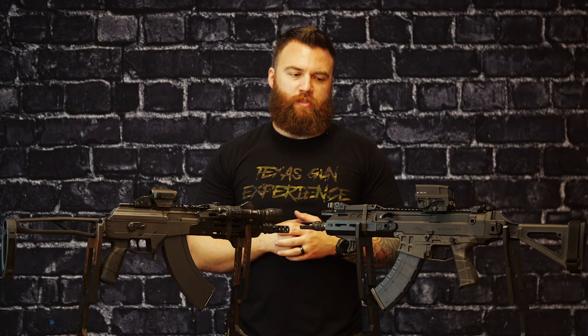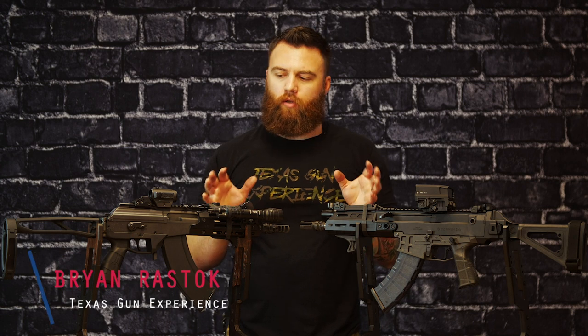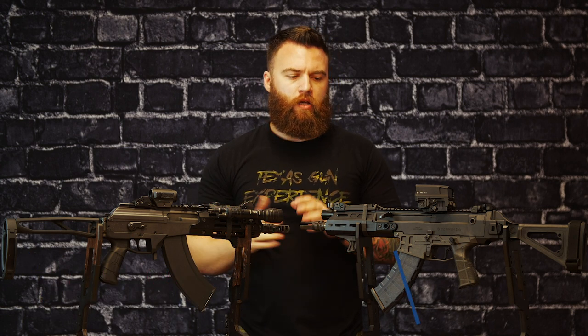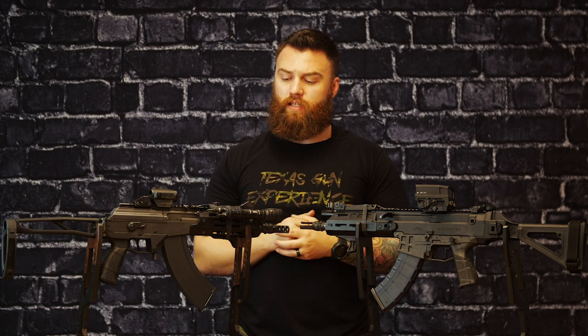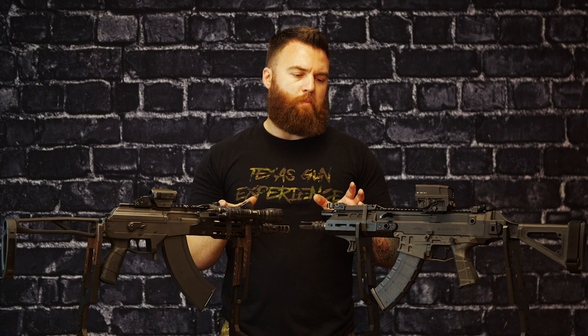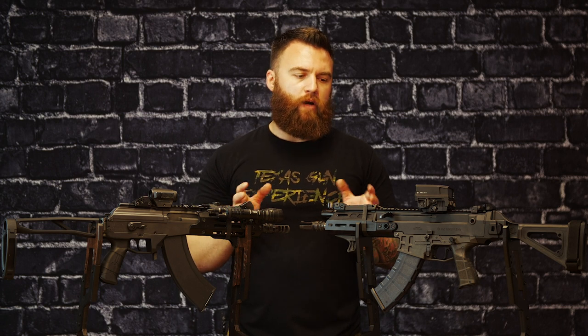Hey everybody, what's up everyone? This is Brian here with Texas Gun Experience and I have two really cool pistols to show you. We've already done overview videos of these, took them down to the range, burned it down and did a full kind of features and benefits of both of these pistols. But if you're in the market for a 7.62x39, I really think these are the two top contenders as far as a non-AK premium pistol or rifle setup.